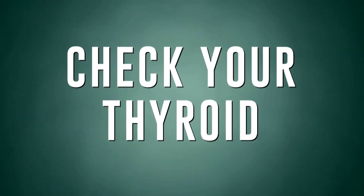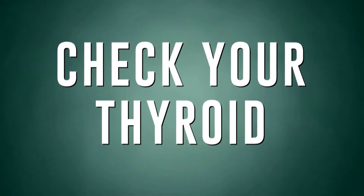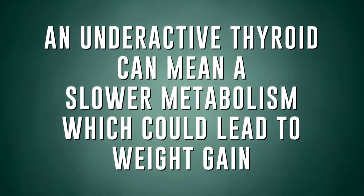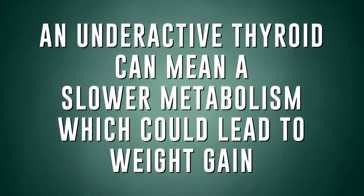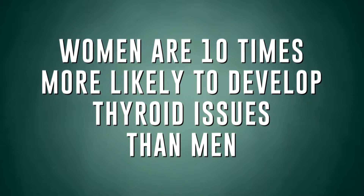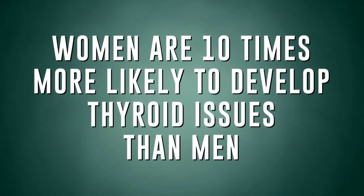Number three: check your thyroid function. Your thyroid is the part of your body that regulates your metabolism, and an underactive thyroid can mean a slower metabolism and therefore more weight gain. Women are ten times more likely to develop thyroid issues than men. Most doctors have effective treatments, so get an appointment and get your thyroid checked out.